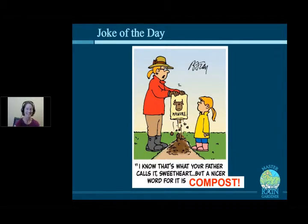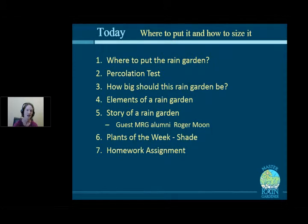Today's joke of the day touches on compost — what your father might call it by a less polite name. Compost will loom large in this class; it's an important component for any gardening, especially rain gardening. Today's agenda covers all the rules about where to put a rain garden, how to do a percolation test, how big the garden should be, and the different parts of a rain garden.